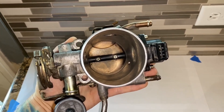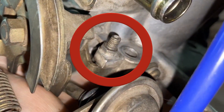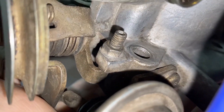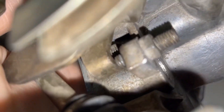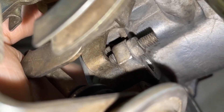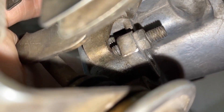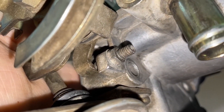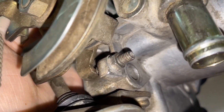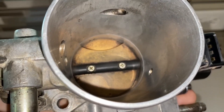The first thing we need to do is make sure the throttle stop screw is set correctly — it's located in the bottom left corner. Loosen the lock nut, then back the screw out all the way until it's not contacting the linkage anymore. Then tighten the screw back in until it barely touches the linkage, and turn it in a quarter of a turn and lock it. What that does is prevent the throttle blade from sticking against the throttle body housing.